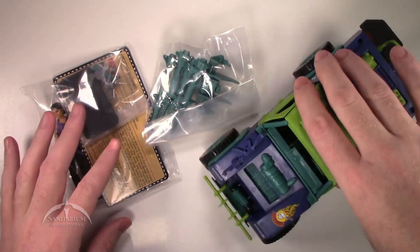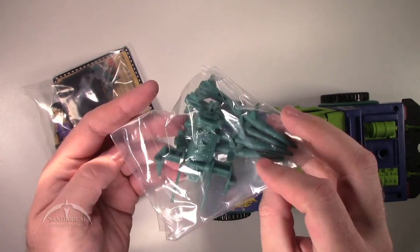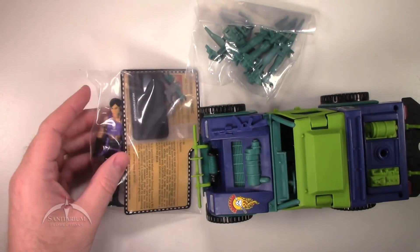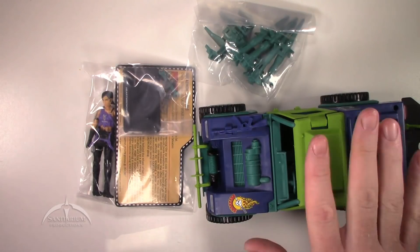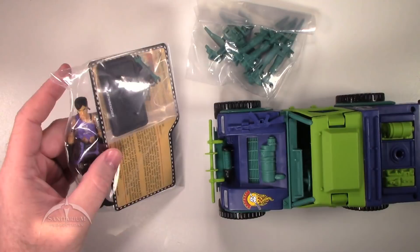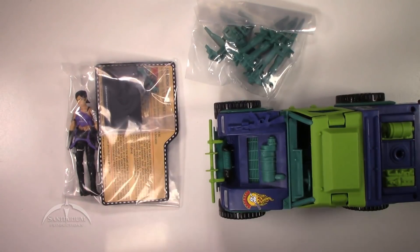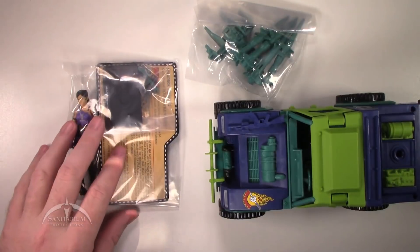So we have the actual Jeep, the accessory pack for the Jeep, and the actual figure itself. We're going to build this thing and then do a review of the actual figure. We'll start with the accessory pack and save the figure for after the build.